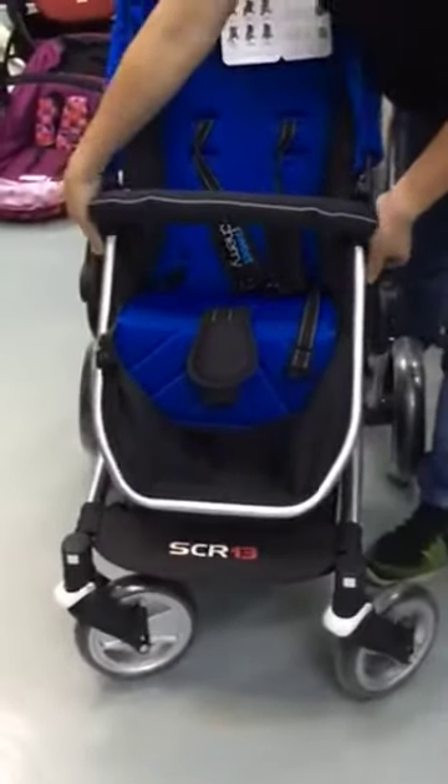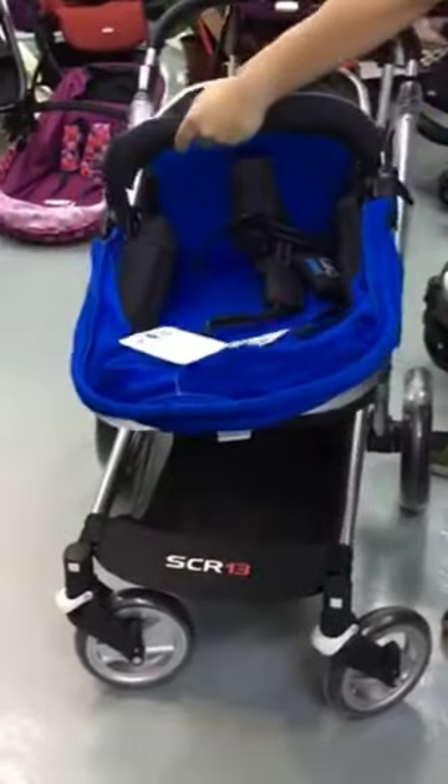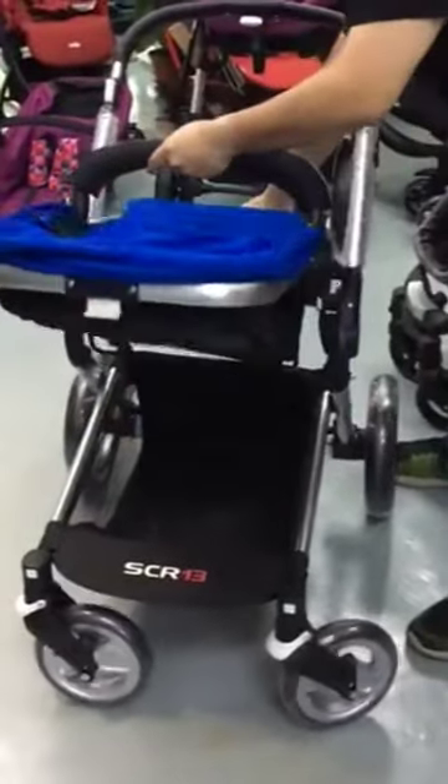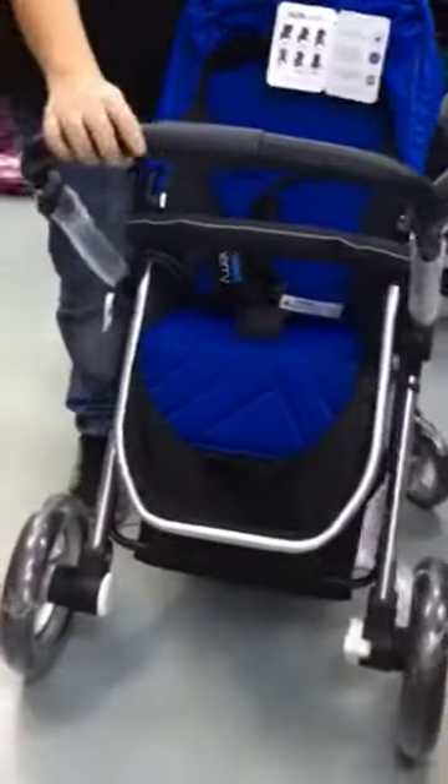It also can have the seat removed from the frame and turned to face the parent. When in the parent-facing position, it can also be adjusted to multiple levels.